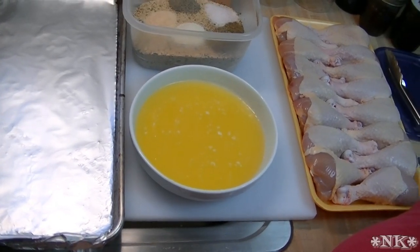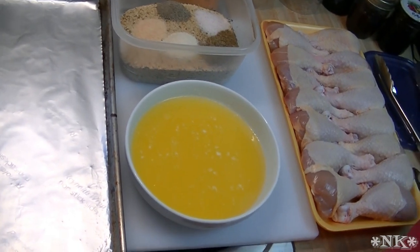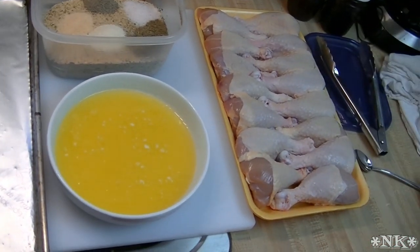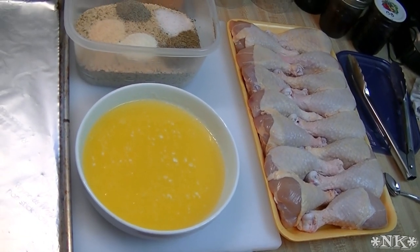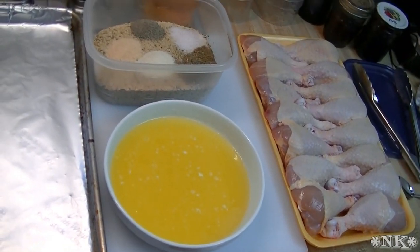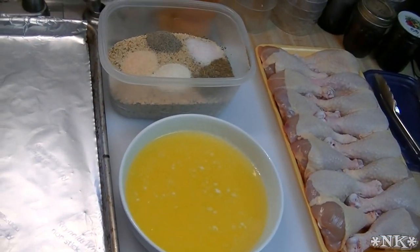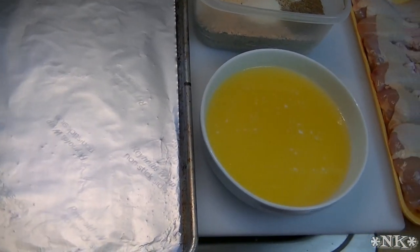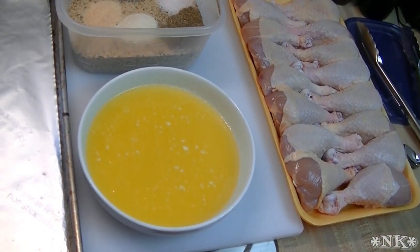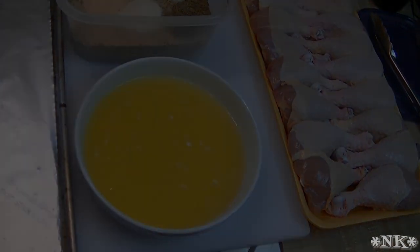Hi everyone, I'm Noreen and welcome to my kitchen. Today we're going to do another video for 4th of July week, and we're going to make oven fried chicken legs — super tasty, super easy, and another alternative that doesn't require a barbecue grill. Not everybody has one, and this is just another offering — maybe you want to take something with you. Let's go see how we're going to make these.